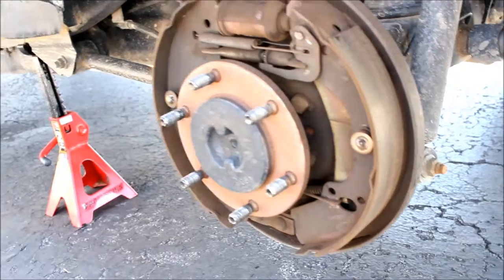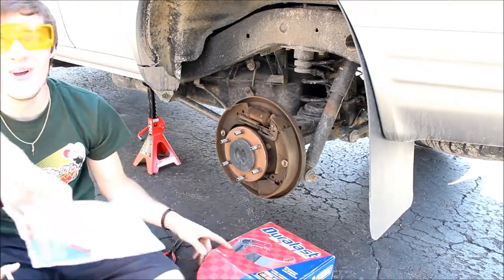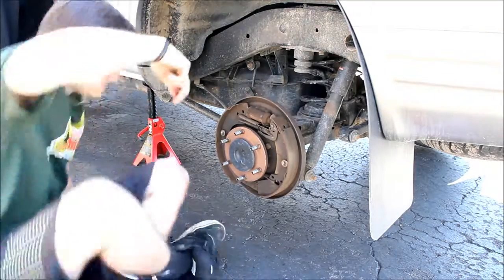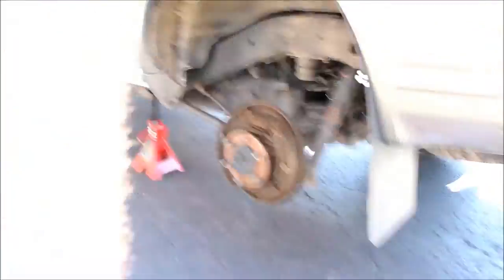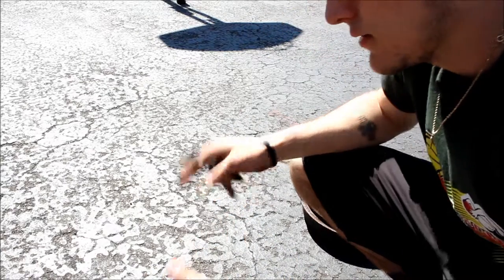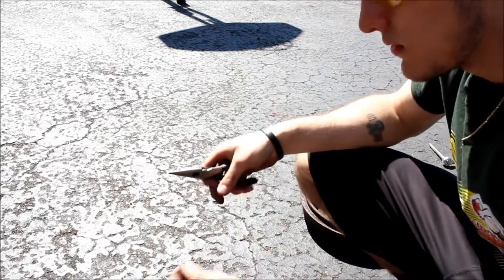Make sure you always take pictures of what it looks like before you take it apart, so that when you're putting it back together you do it right. It's a smart idea to kind of recreate the whole kit on the ground with the old one and the new one beside it, along with the pictures. I'm gonna go ahead and do that.